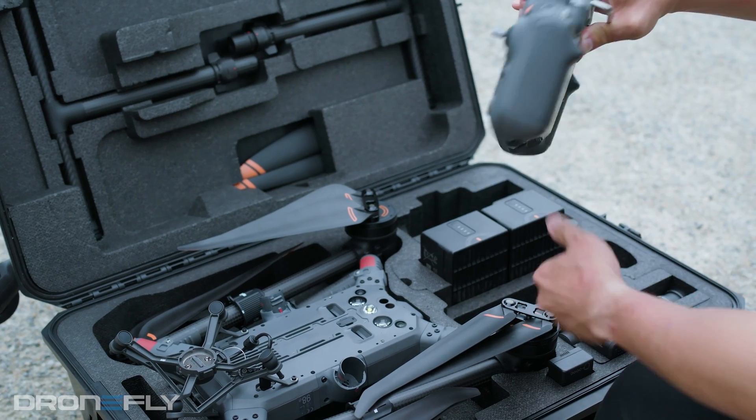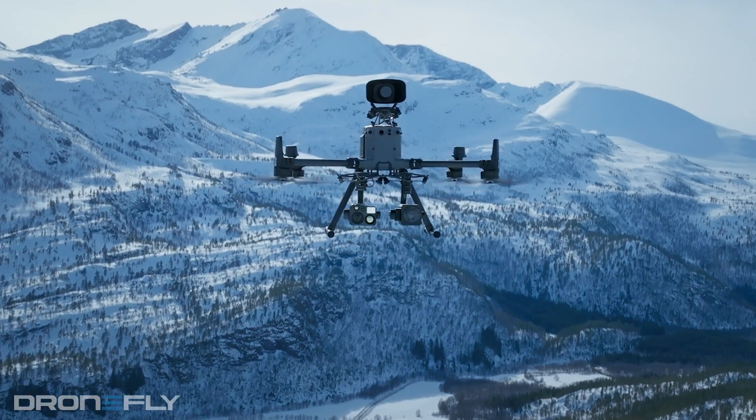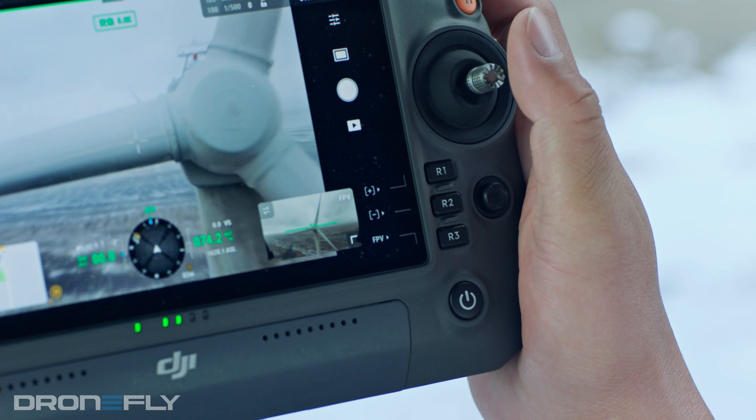And that leads me to number four: the new RC Plus, which is also weather sealed with an IP rating of 54, making it equally capable as the airframe in nasty weather. The new remote controller sports a bright 1200-nit seven-inch screen, six hours of battery life, and tactile buttons everywhere.